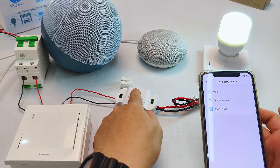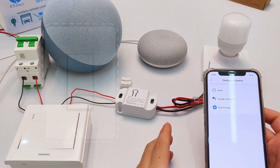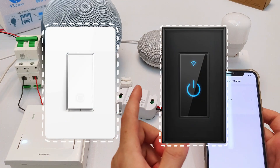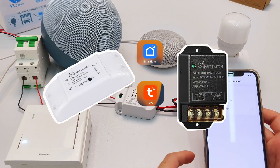You get wireless smart lighting instantly. Next up, I'll show you how to master these smart switches. You'll see whether it's Tuya, eWiLink, or other brands — they all follow the same process.